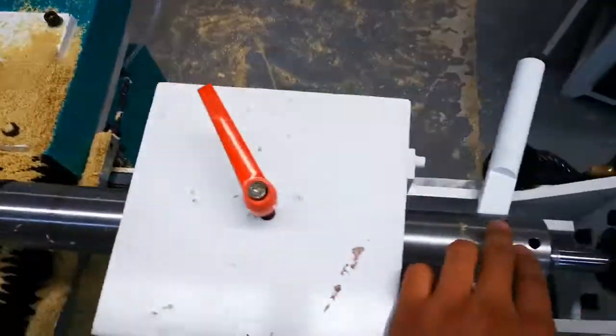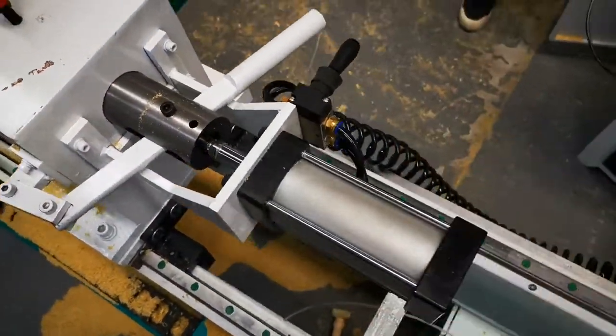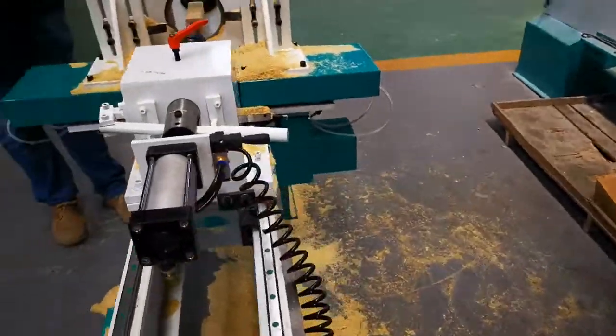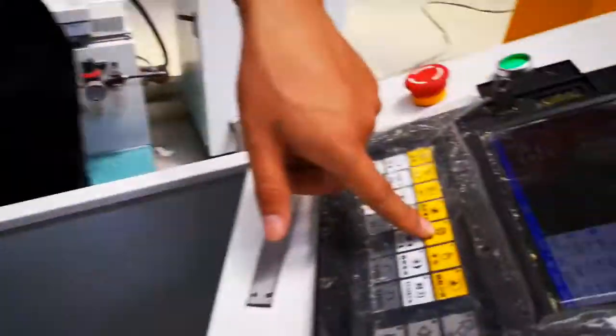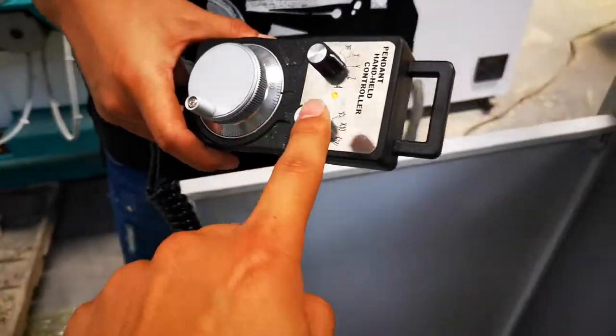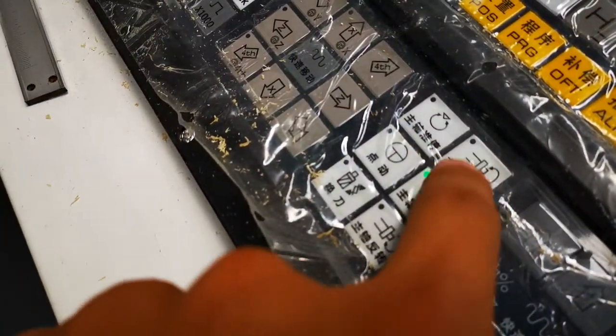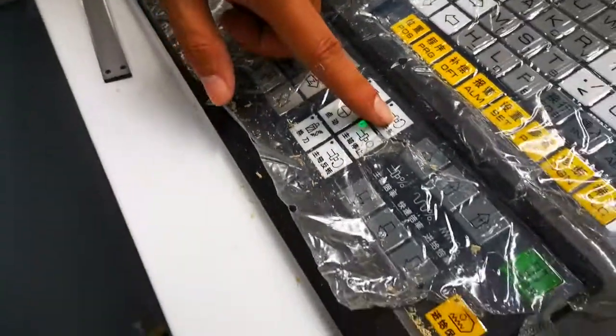Yes, okay. This one, this one. Start, start spindle. Yes, okay.